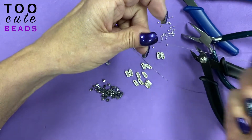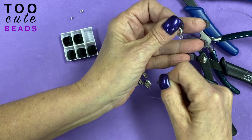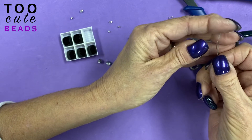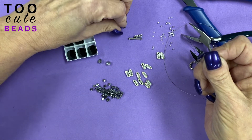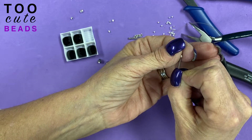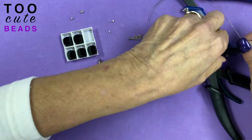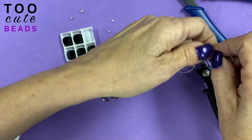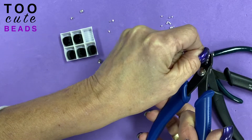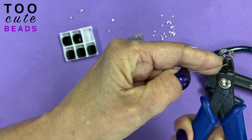We're going to start out with our beading line, and we're going to add one end of our toggle clasp. Bring both our wires together. Now we're going to add our crimp tube. Pull everything down. And with our crimper, it's the second hole first — we crimp.